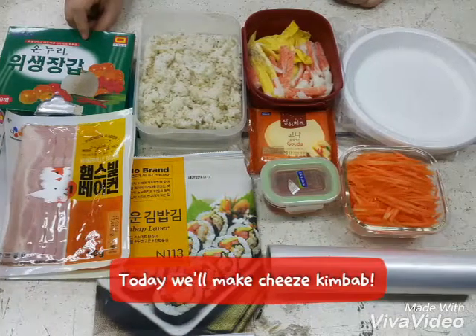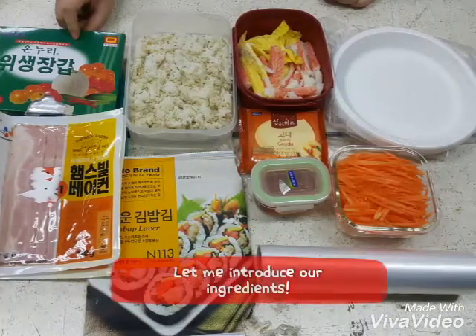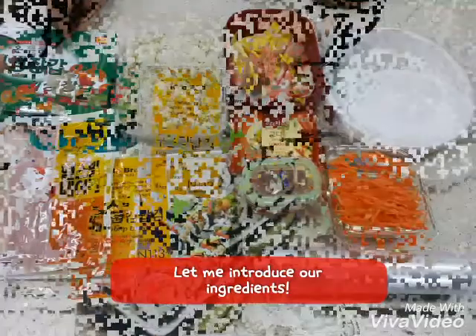Hi guys. Today we will make cheese kimbap. Let me introduce our ingredients.